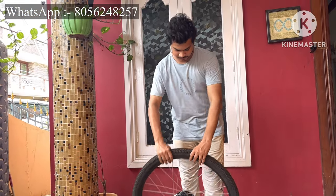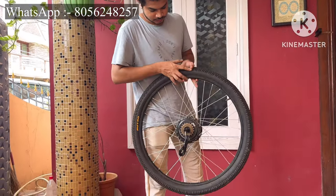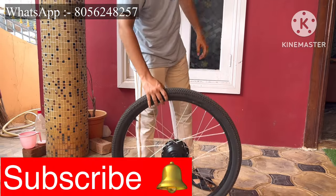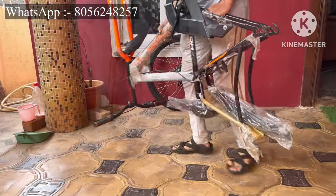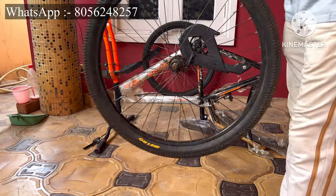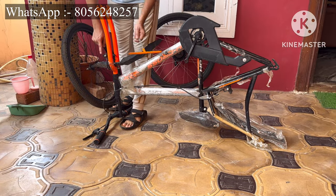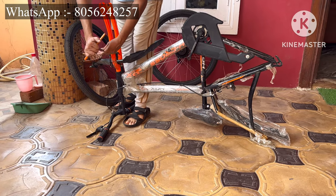Hi guys, welcome to my channel. In this video I will show how to convert a normal bicycle into an electric bicycle using a hub motor. I have installed the hub motor in the wheel and I'm taking a chassis of a bicycle with a front wheel.